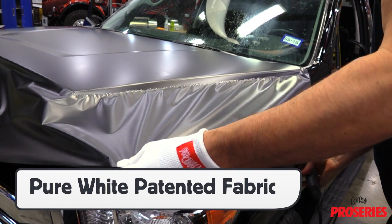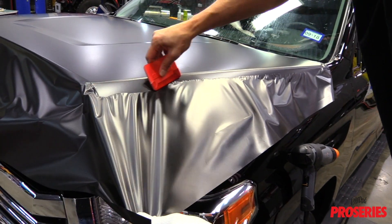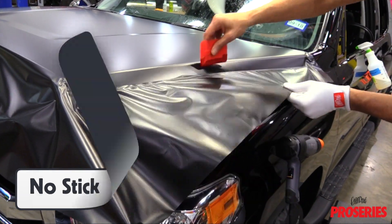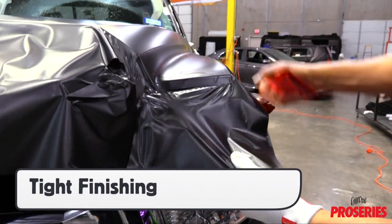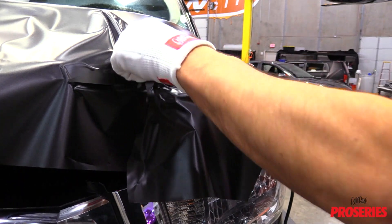Using the ProGlove Ultimate in combination with the squeegee on tricky areas can help streamline workflow. The pure white patented fabric has a unique appearance as well as a unique function — it is no-stick, which means it won't get held up on the adhesive side when the film is grabbed. On complex curves that can be difficult to access with the squeegee, the ProGlove Ultimate allows for tight finishing which instills confidence.